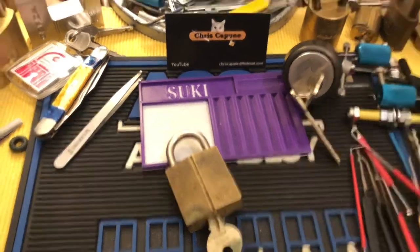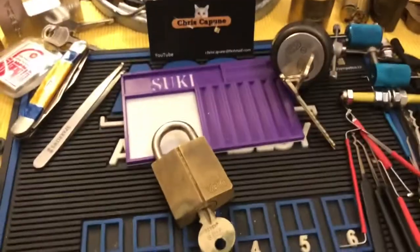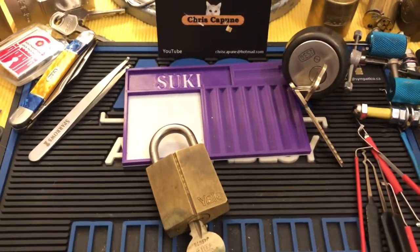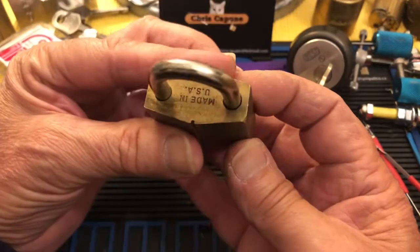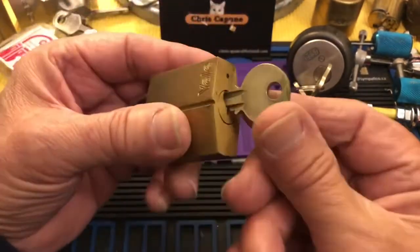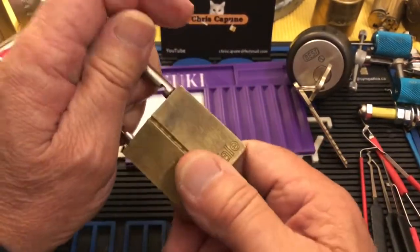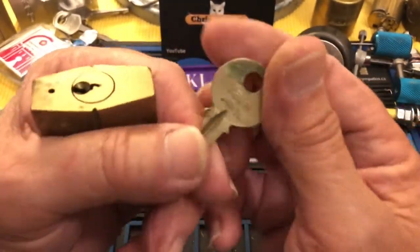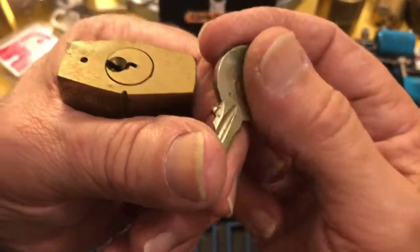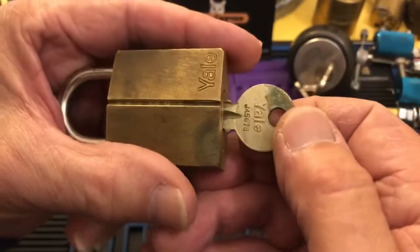Hi there, Chris here and Suki. Welcome to another Quick Pick Thursday. What I have here is this old Yale — it's made in the USA. It works well. It has extremely flat bitting, and it might even have been pinned up with wafers in it.